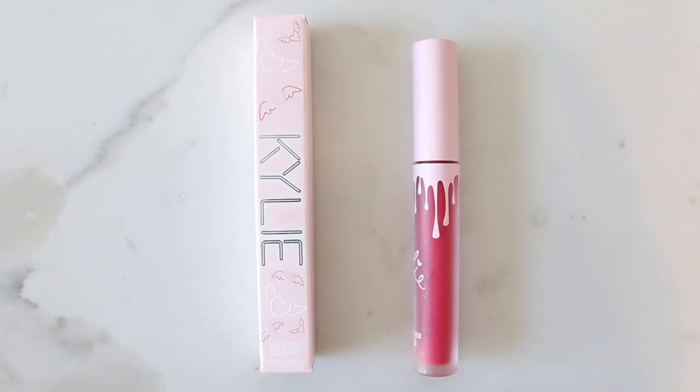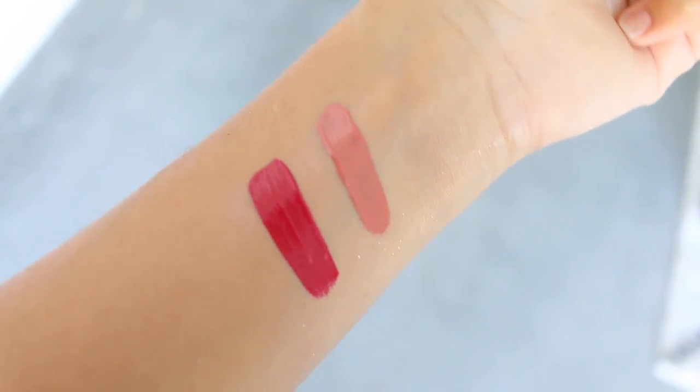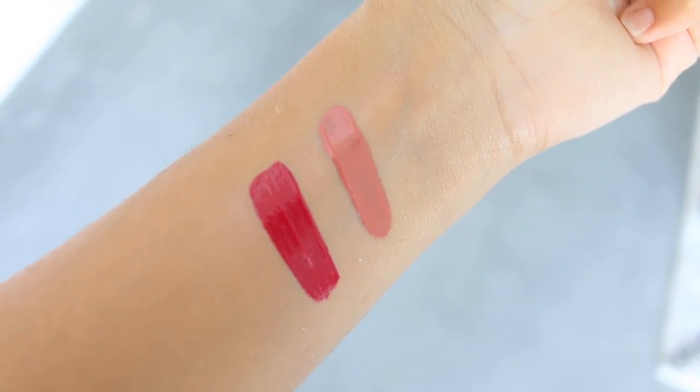Next up is Cherry Pie, which is actually a lip gloss. This color is absolutely beautiful — a bright coral raspberry shade. It's really pretty and I wish she had made this same shade as a matte liquid lipstick, because I would be all over it.